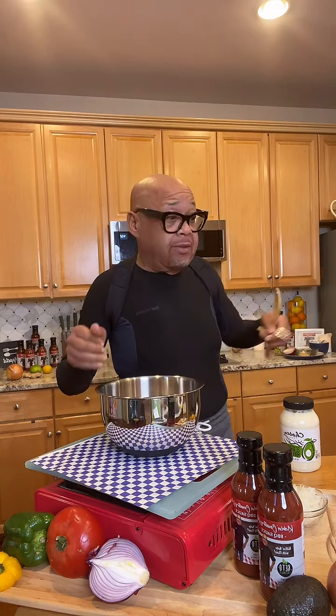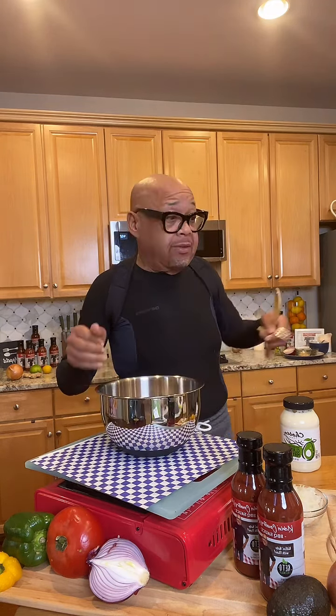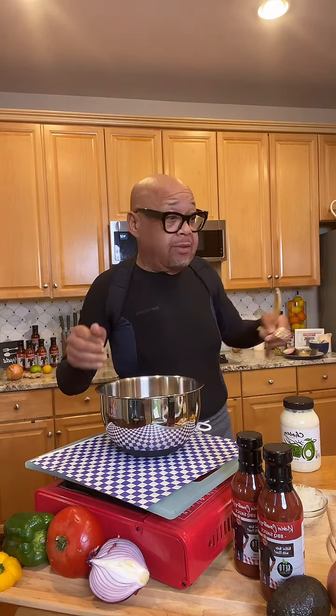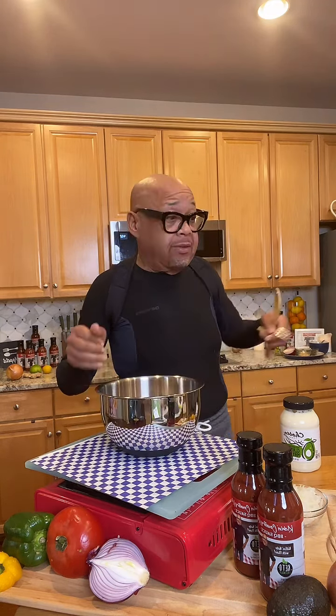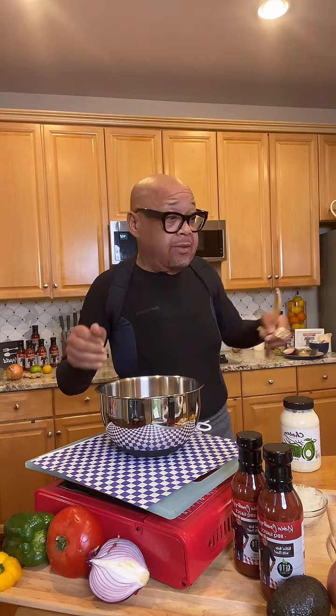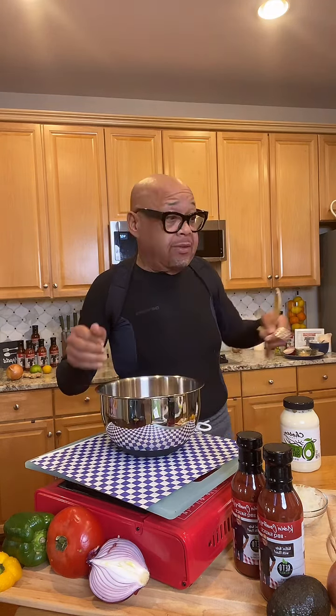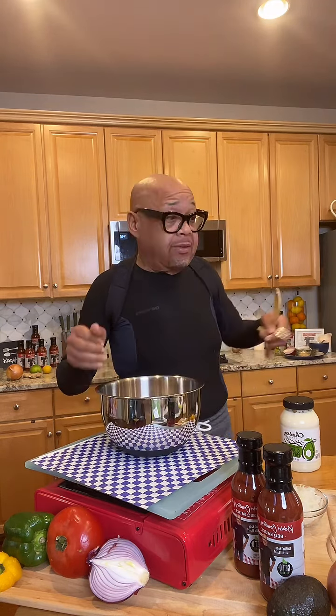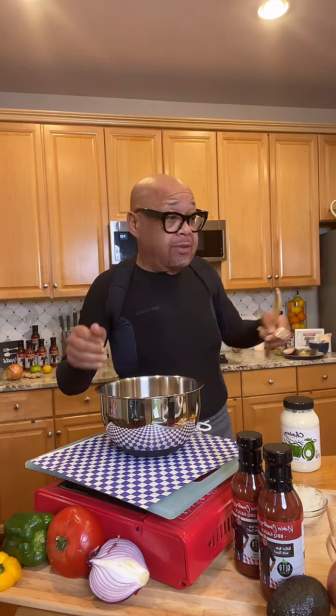Let's talk about the next dish — we're going to make shrimp fritters. Chef loves a nice drink and cocktail from time to time, but this is zero sugar Canada Dry. I don't drink a lot of soda but I'll have this maybe every other day. Drink lots and lots of water.